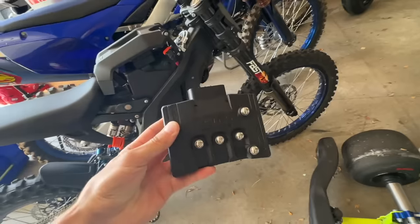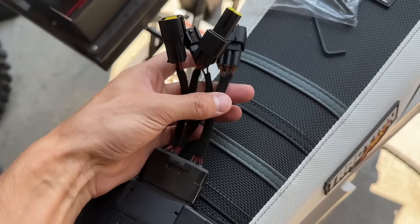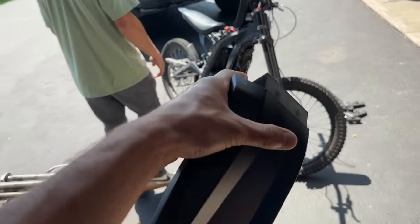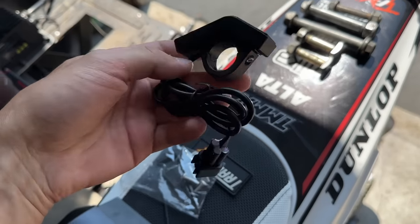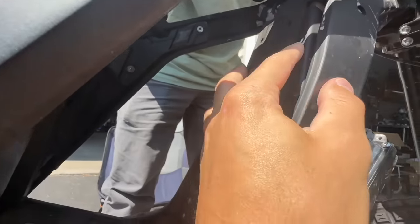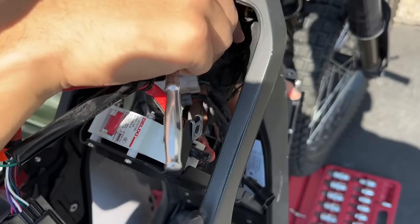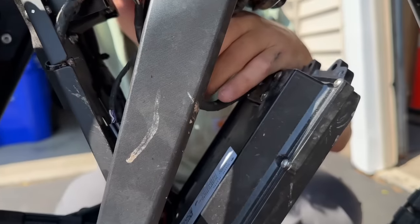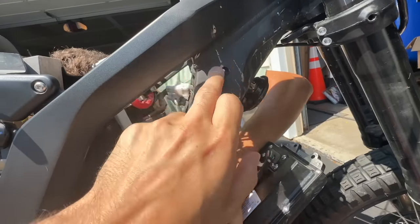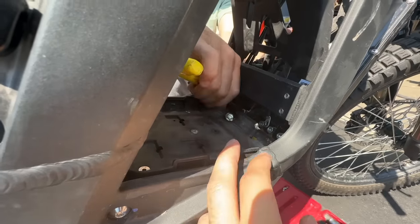Want to get more power out of your Surron? Torp Motors is the way to do it. The Torp kit comes with the controller, the whole harness, hardware, screws, the cover over the controller — it'll kind of resemble the stock one — and a display to go through your modes and maps. Should have it installed in about 20-30 minutes. It's on the skid plate down here. Pop the back piece and then it'll come down and you unplug everything. The main big one is the actual controller. Pretty straightforward — pop your stock controller forward, take the bolts off on either side of the frame.